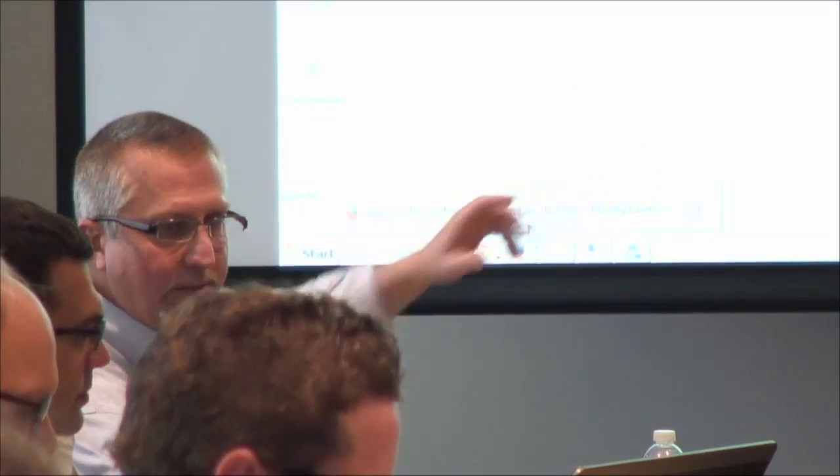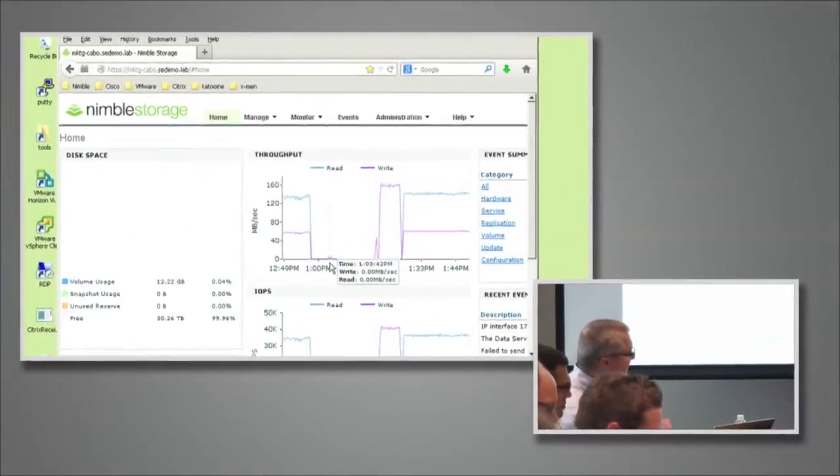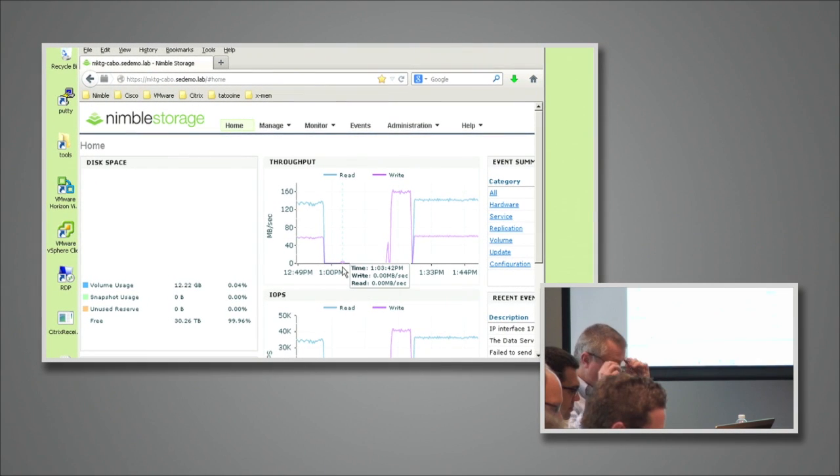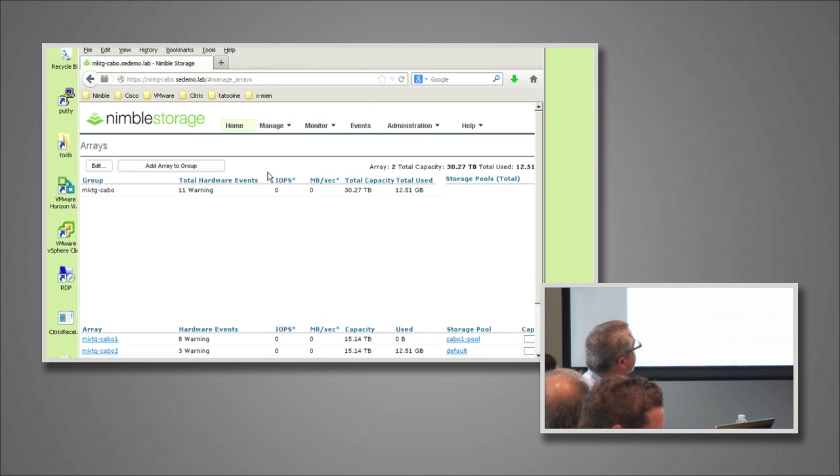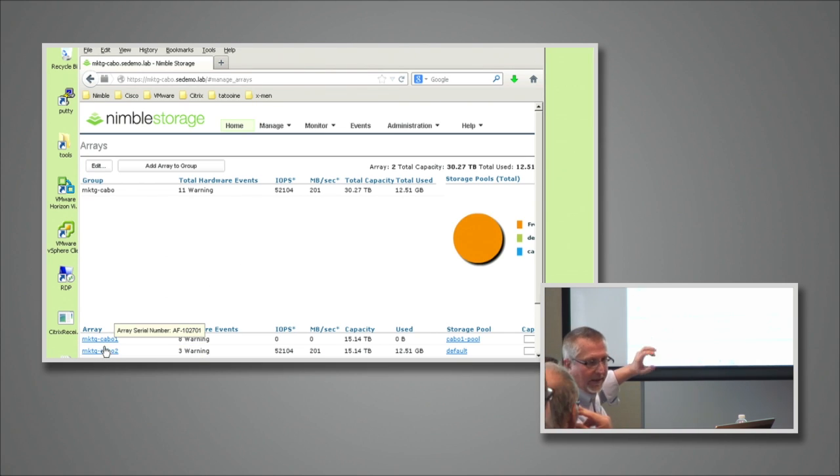I'm actually connected over to our remote lab and we're running a Nimble array here. I'm not going to get into all the details on managing the Nimble array. What I want to show you are two key things. On this particular management interface, I now have a 'manage arrays' view, and you can see I actually have two arrays — I gave them some code names, one and two.